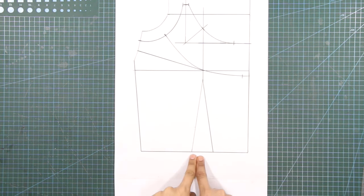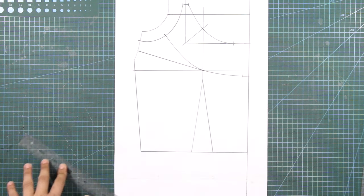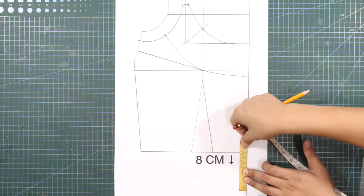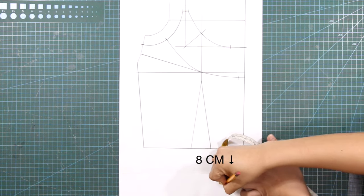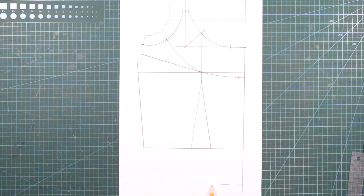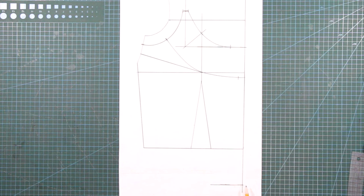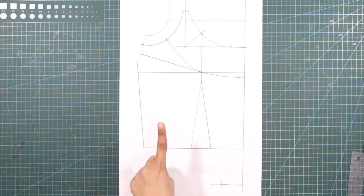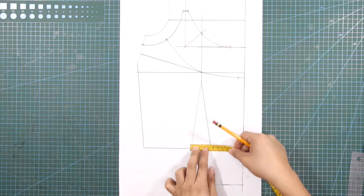Now let's work on the waist or the lower part of the corset. Extend the center front line downwards. From the waistline at the center front line, mark down 8 centimeters or 3.1 inches. Connect these marks by drawing a line for the hem. From the center front line at the hemline, mark in 4.5 centimeters or 1.7 inches. Get the value or measurement of the waist dart and record — we will distribute this measurement for the new darts of the corset.